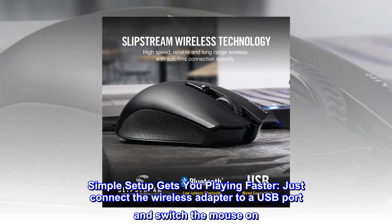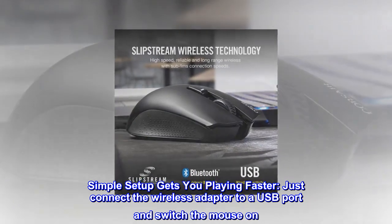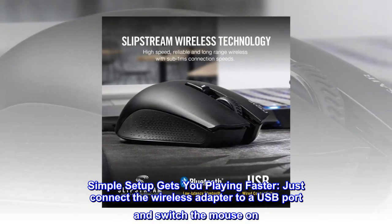Simple setup gets you playing faster. Just connect the wireless adapter to a USB port and switch the mouse on.